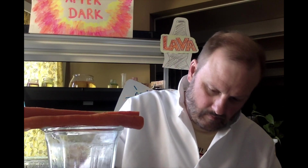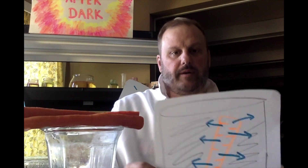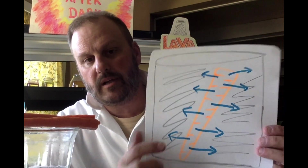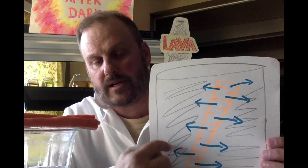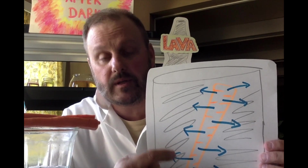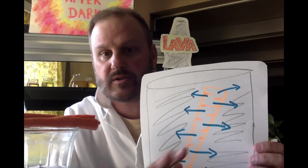In our example, we have our salty carrot in its solution. On the outside of the carrot, the water is very salty — salt water is not very pure, it has salt in it. However, the water inside the carrot is very pure — it's just tap water, with no salt in it.